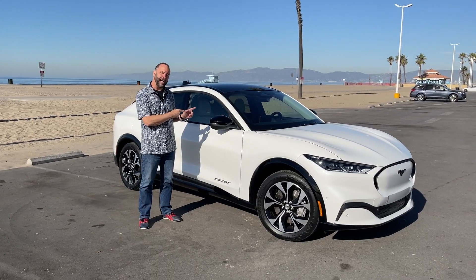It's a very performance-oriented looking SUV, and it's about the same size and proportions as a Porsche Macan or a Model Y, which is obviously one of its target vehicles.